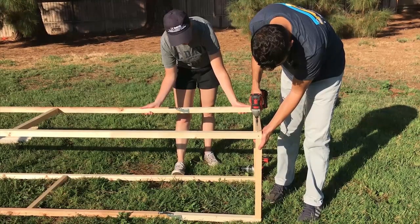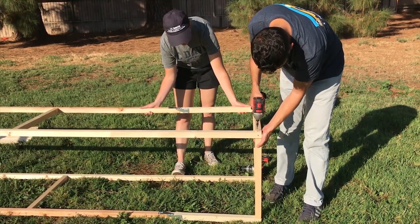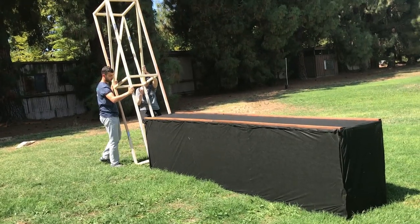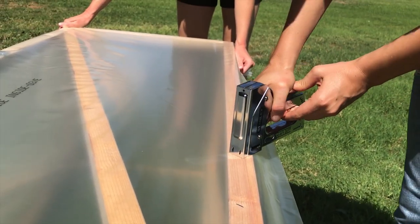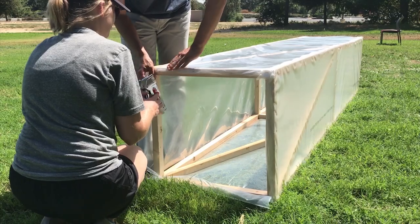Next, build a similar frame for the chimney. The chimney must be the same width as the table — in this case 60 cm wide. Cover the whole chimney with clear plastic, except for the opening at the top.